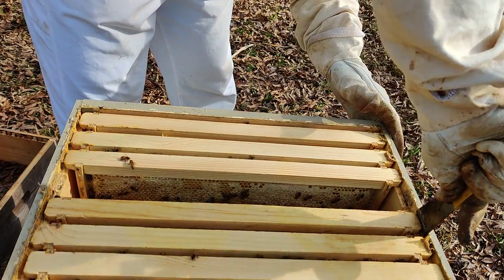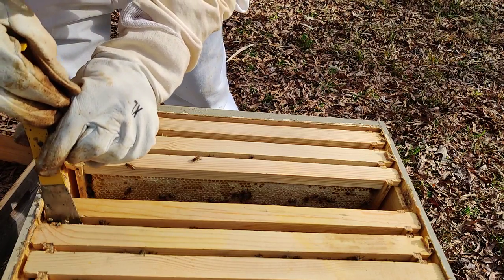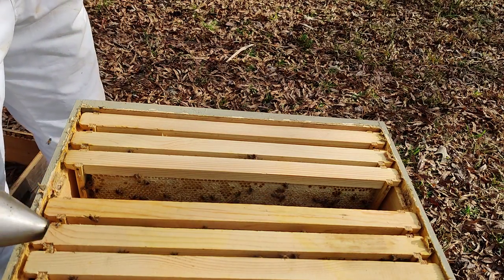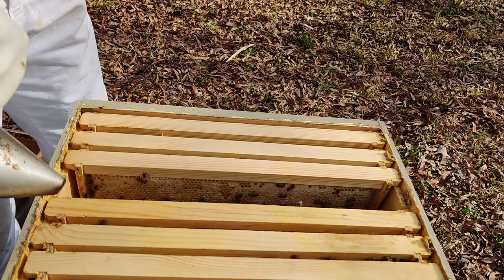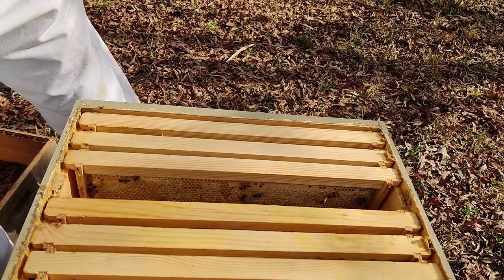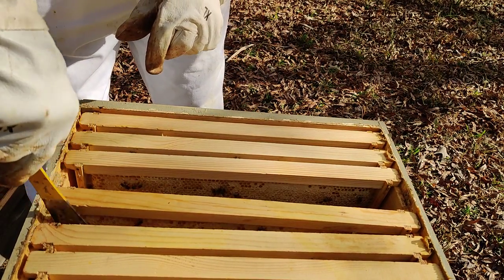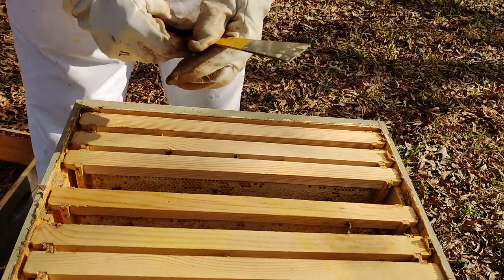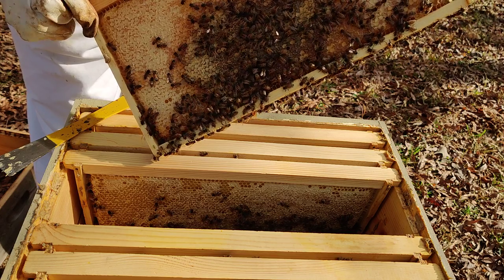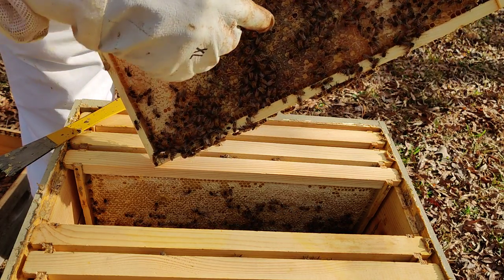You have to break up some of that propolis — sometimes you've got to run straight down as well to break it. I really don't expect to see any brood up here in this upper hive body. You can probably see it up around the side here. I'm pretty sure this is sugar syrup, but this looks definitely like honey in here.